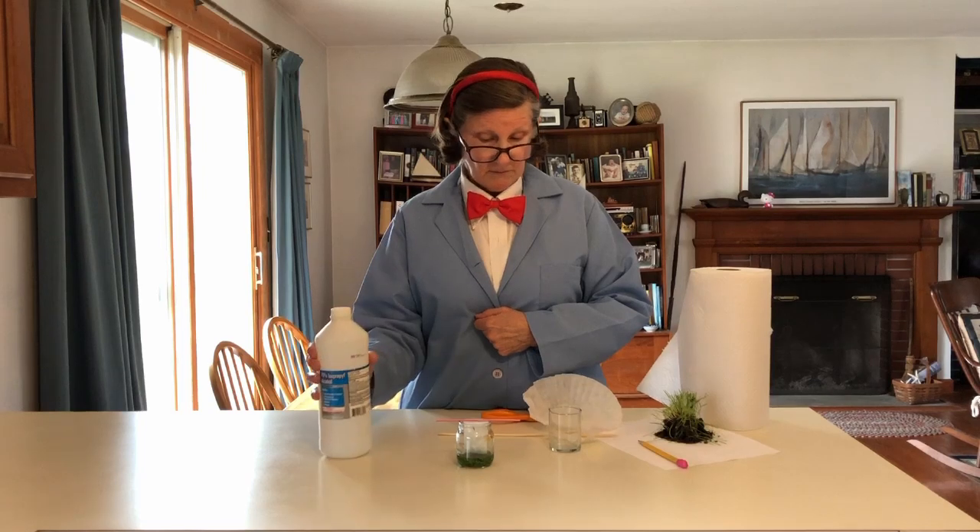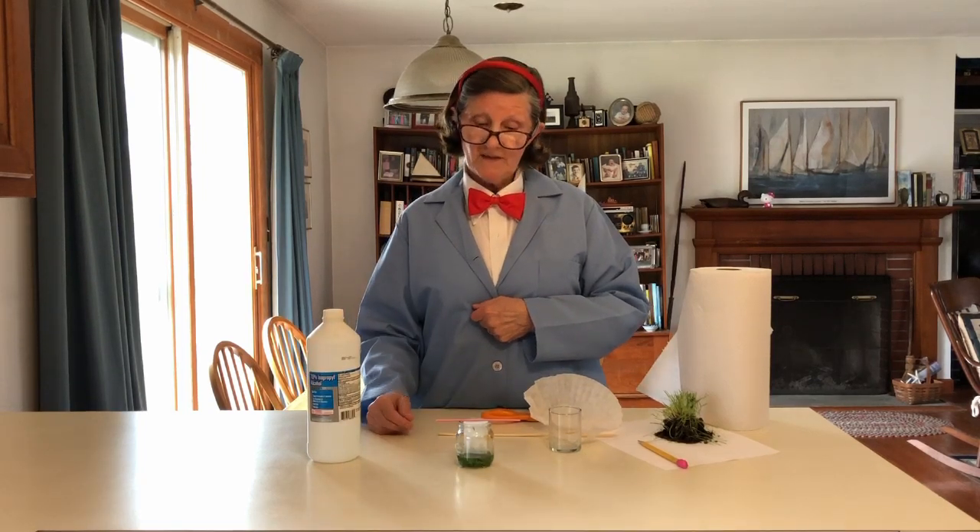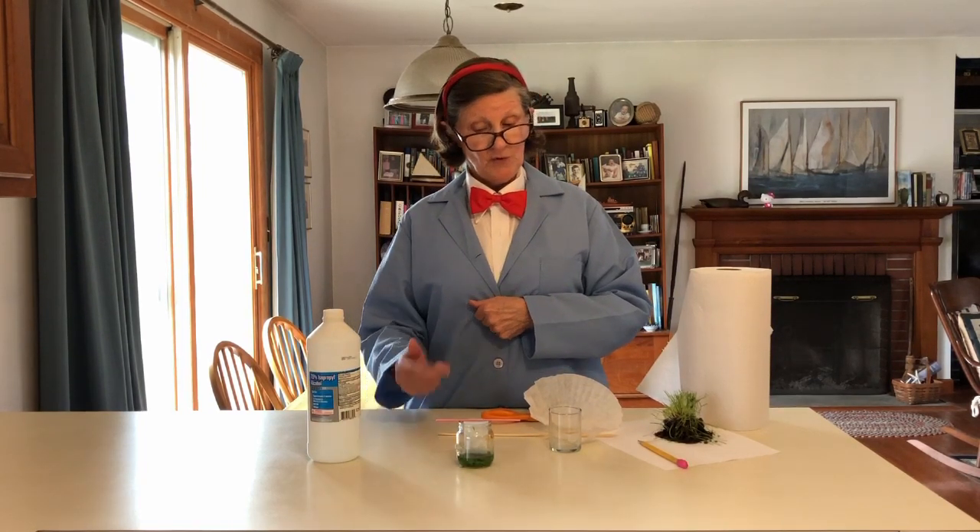And then rubbing alcohol. And then in 24 hours we'll take it out and see what happens. If you do it, take some pictures. I'm going to take some pictures too, and we'll compare.